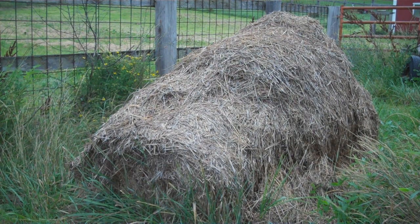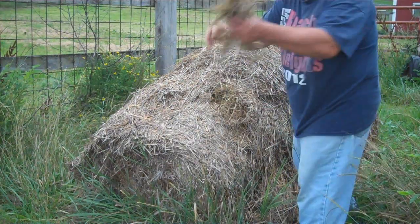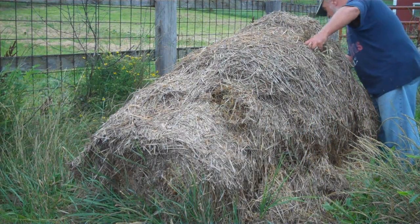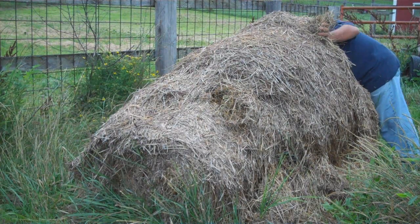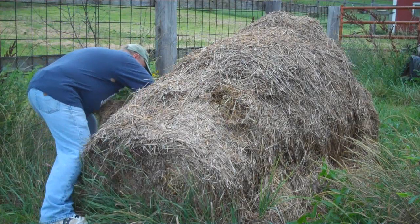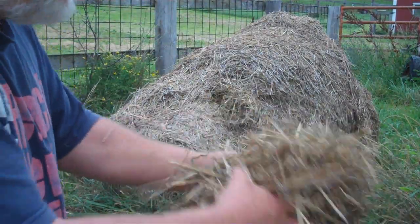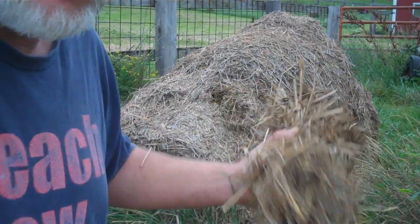I'm going to grab samples from different spots around this bale. Now I've got a representative sample of this hay — it's not good for feed anymore, but it'll make good compost if it doesn't have weed killer in it. Okay, we'll go back up by the house.